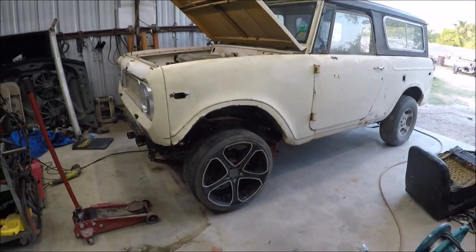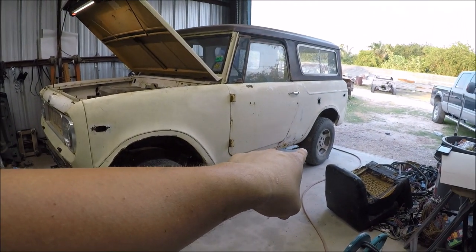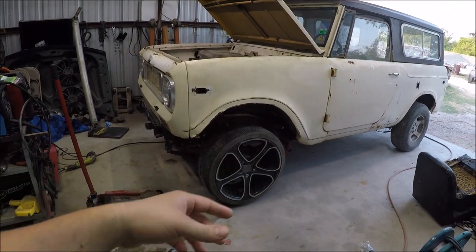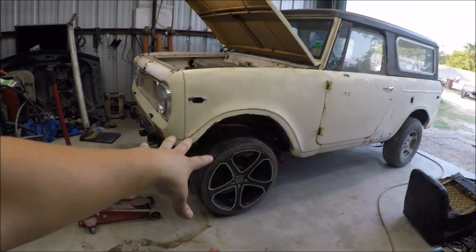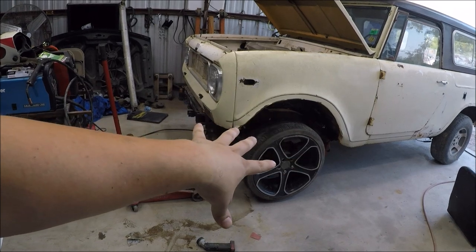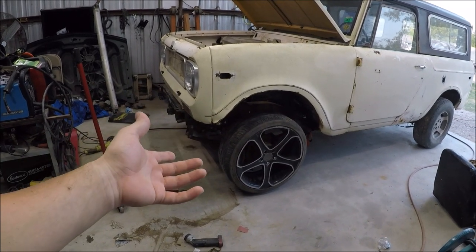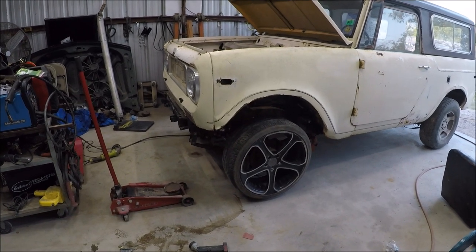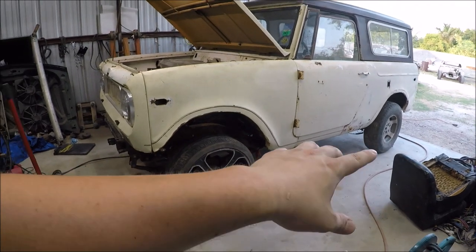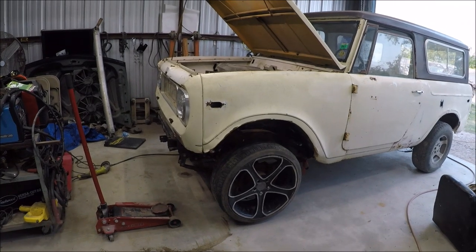Right on the side right here, you can tell that obviously those wheels are not stock, and obviously these aren't either. The reason we had to put these wheels on here right now is because we had clearance issues with our steering, which we'll go over in a bit. What we ended up doing was actually taking the differentials out of a Jeep — I'll put some videos up about that later on.